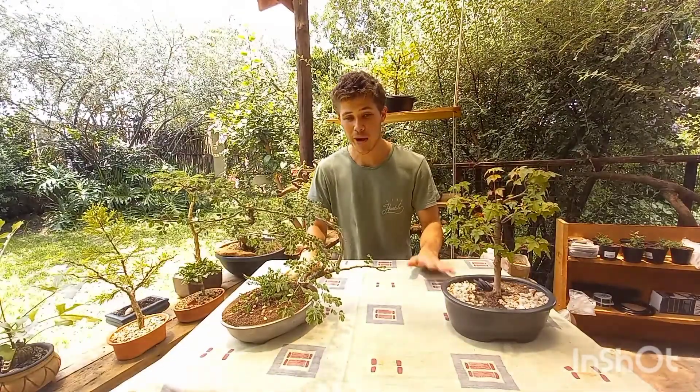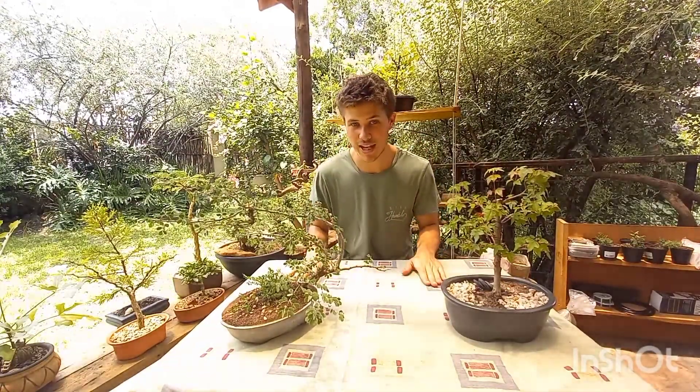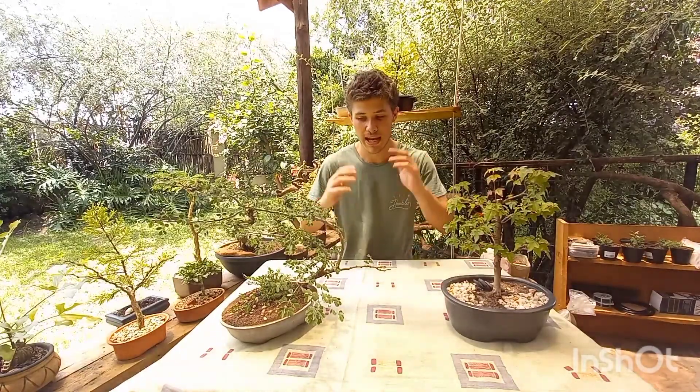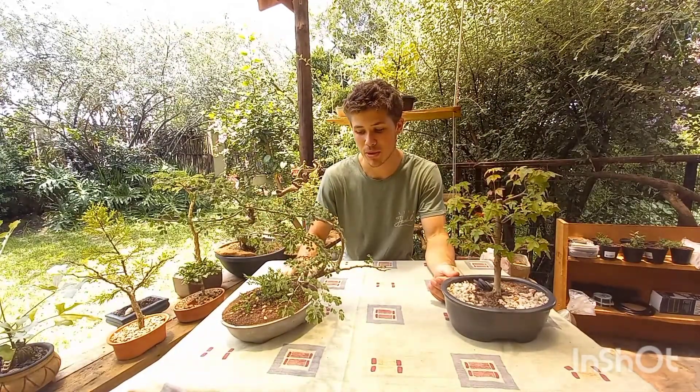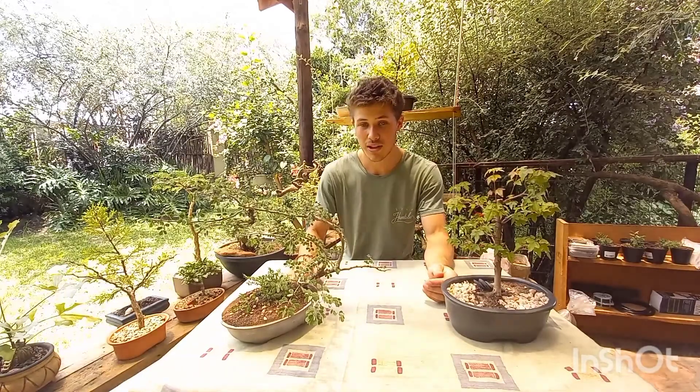I hope this video helped you and you learned something new about the placement of your Bonsai. Please don't be shy to comment below if you have any questions — I'd be happy to answer them. Thank you so much for watching and I'll see you in the next one. As always, keep growing — cheers!